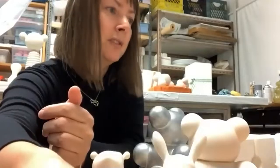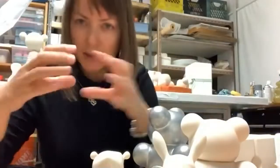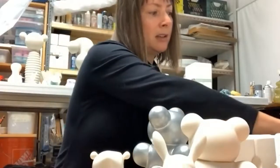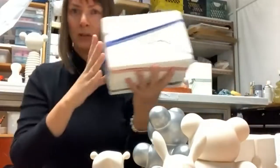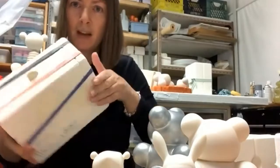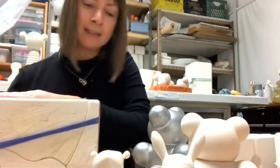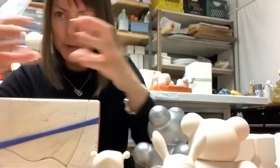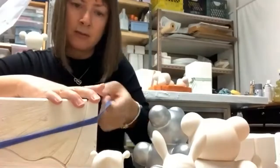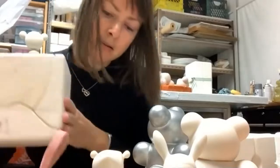To produce this piece, I first sculpted a model from clay, then made a mold so I can pour slip. Some pieces are simple and I can make almost a two-part mold, but some pieces like this one took a little more parts.